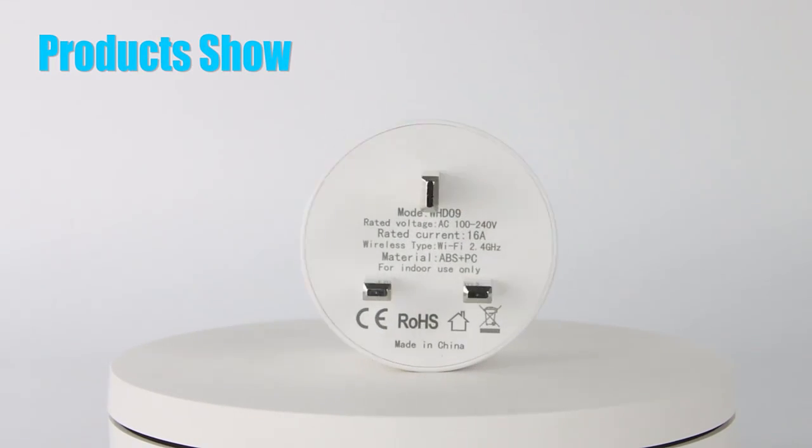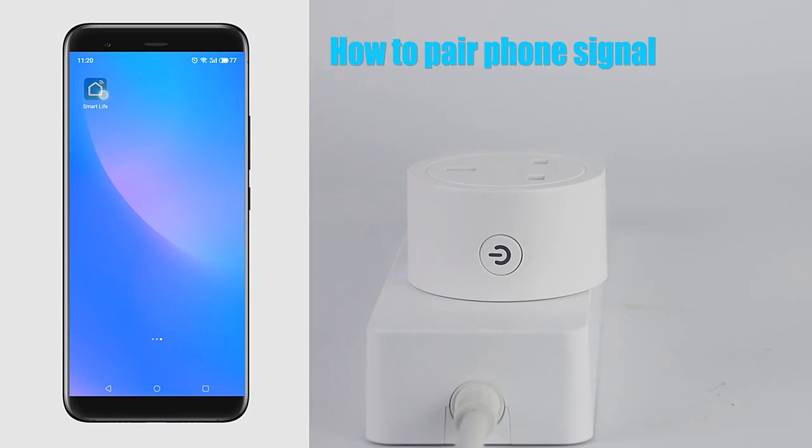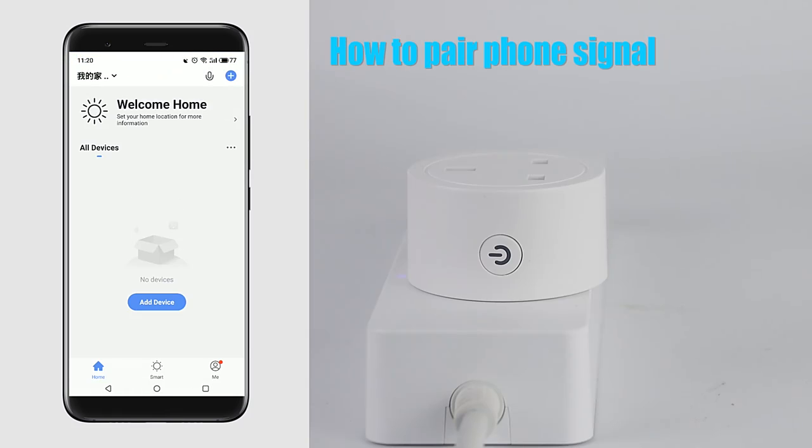Products show. How to pair phone signal: add device.